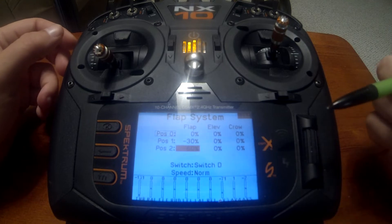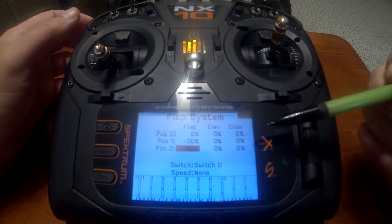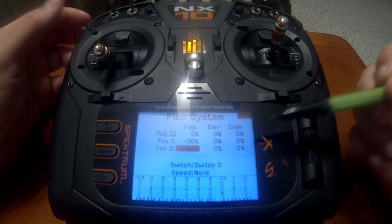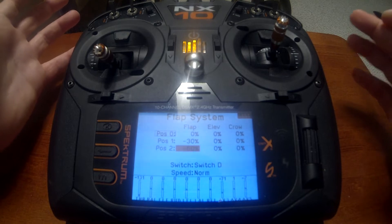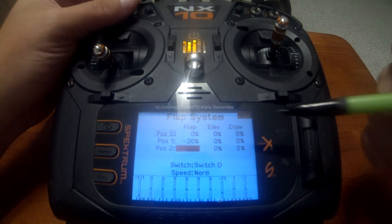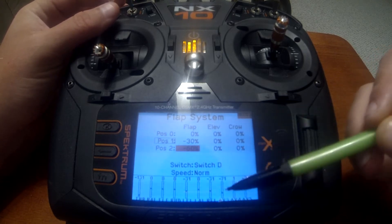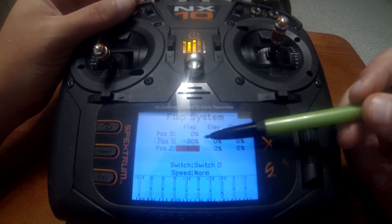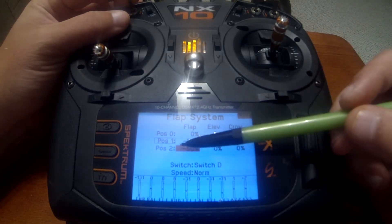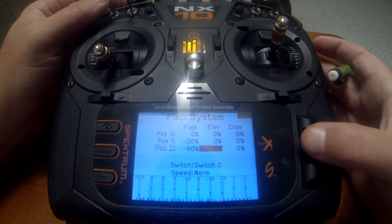When using crow braking you can set it up two ways: you can set up crow for position one and two if you want crow braking whenever the flaps are deployed. However, what I like to do — if you have an airplane where you pretty much land in one flap setting — is set it up just for position two. So position one would be minus 30 on the flaps with no crow setting as your landing flaps.